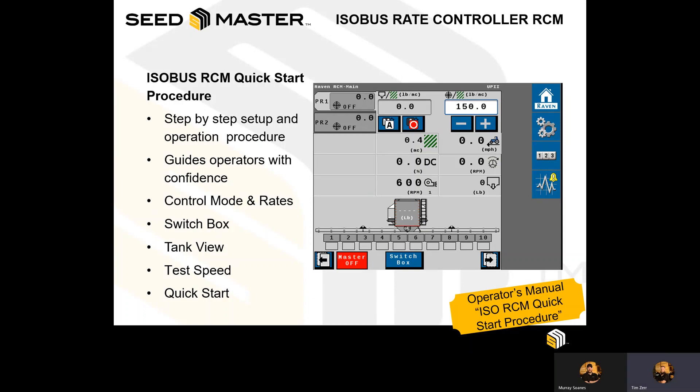The Operator's Manual also contains what is called the ISOBUS RCM Quick Start Procedure. Within this procedure, there is a step-by-step operation that guides operators through control modes, rates, the switch box, tank views, and many other features that the RCM has to offer.